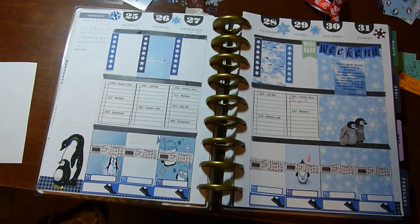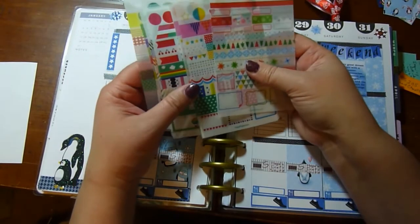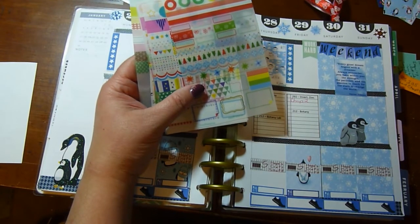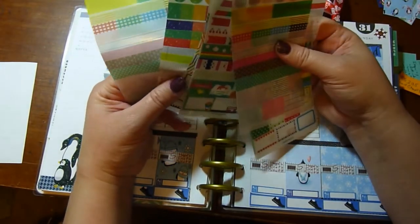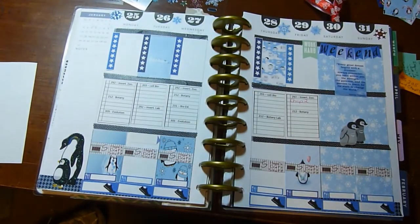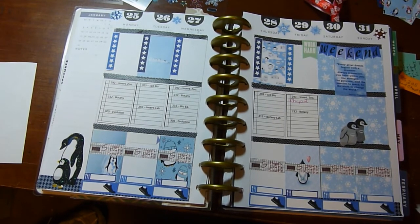I bought some stickers on eBay and Amazon — it's the same basic set by the same company, but I can't remember the name. They're horrible; they're plastic so they don't really serve a whole lot of use. You can decorate with them a little bit but that's about it. I didn't spend a lot of money thankfully, so there is that.